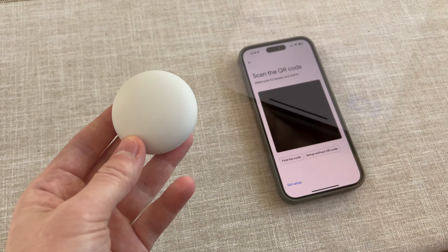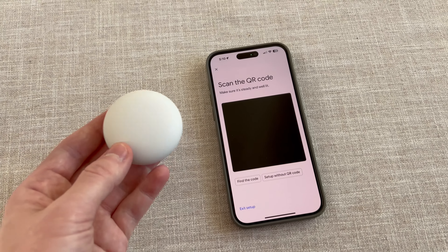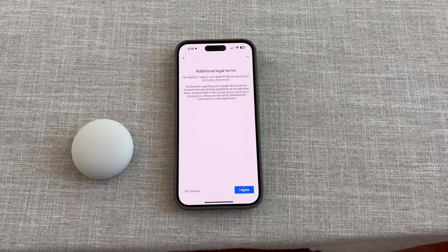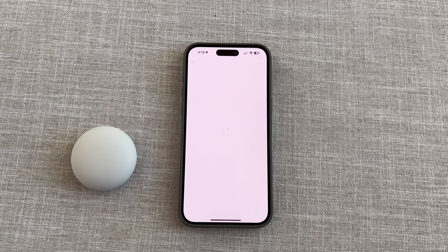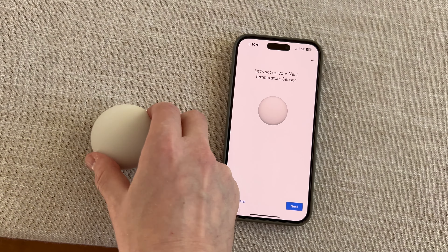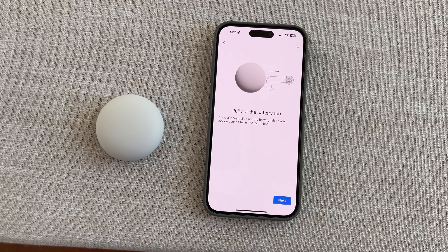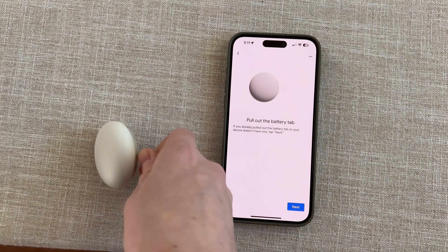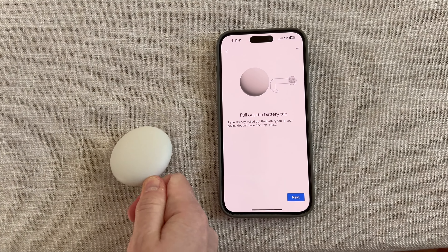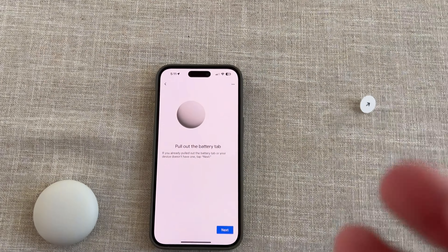This is a little sensor that the thermostat came with, and it's asking me to scan the QR code, so I'll do that. It is asking me about additional legal terms, so I'll go ahead and agree. This thing is so small. Let's set up your Nest thermostat sensor — I'm going to hit next. Pull out the battery string. It's really hard to do it with one hand, let me tell ya. Okay, so that's done.